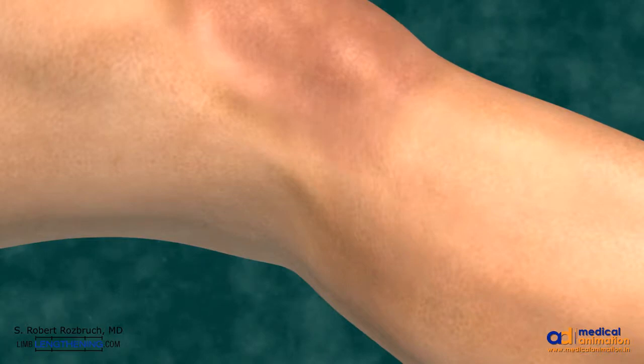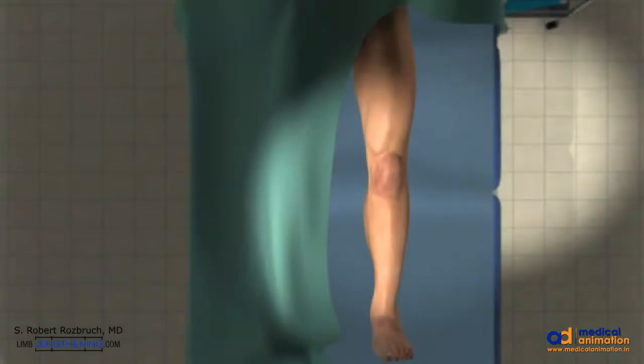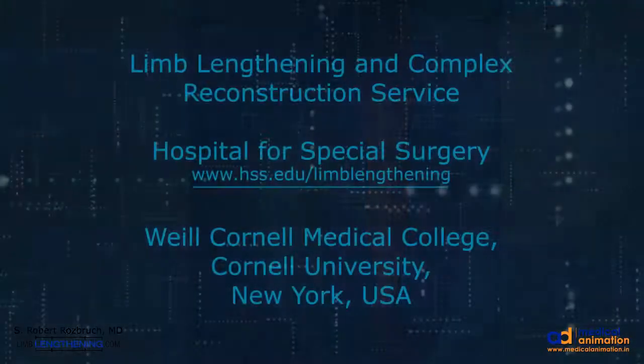Thank you for your attention. I hope that this has been an informative review of high tibial osteotomy opening wedge to correct bow leg.